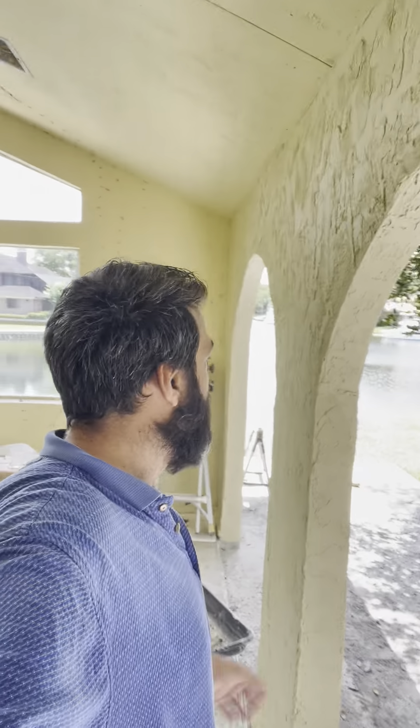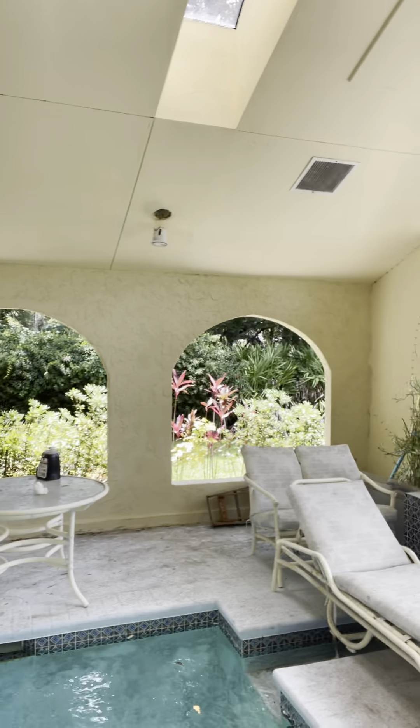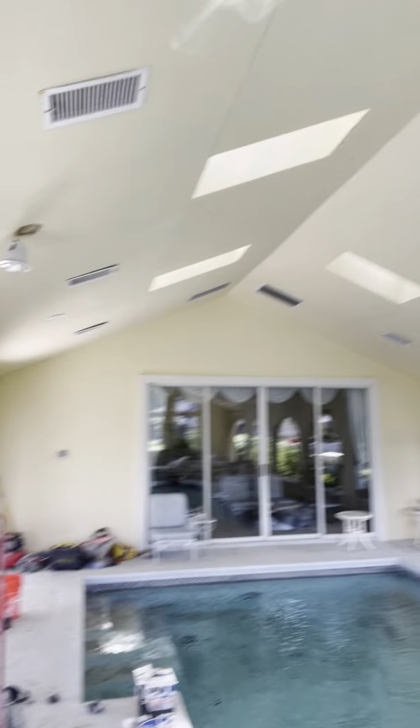Ladies and gentlemen, I want to show you this little project we got. First, we had art. We had a bunch of windows in here, and we took the windows out and built arches out of wood and stucco. We did it all around.